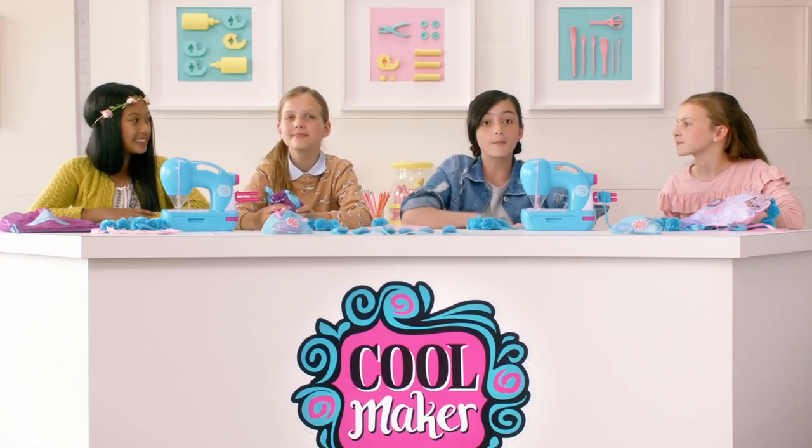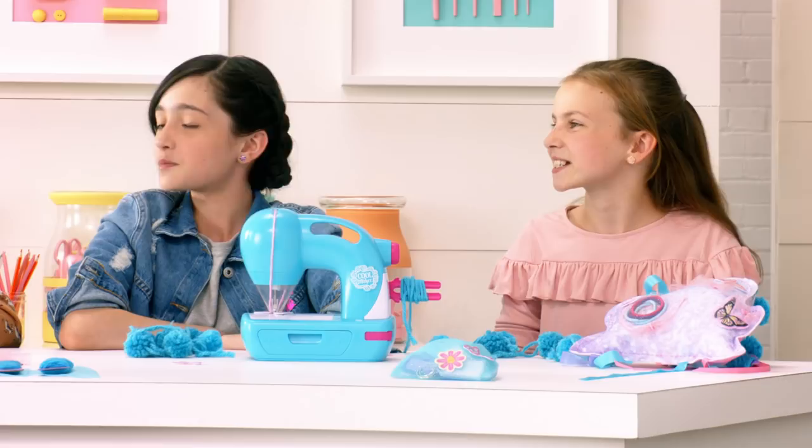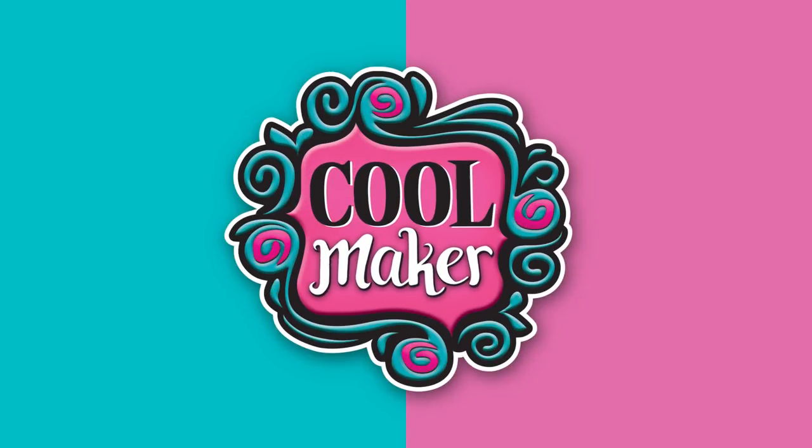That's a wrap for our pom-pom party. We hope we inspire you. And remember, when in doubt... put a pom-pom on it! From all of us Coolmakers... keep up the cool work! And come back to learn, create, and share. For more, check out Coolmakers.com! We got this!